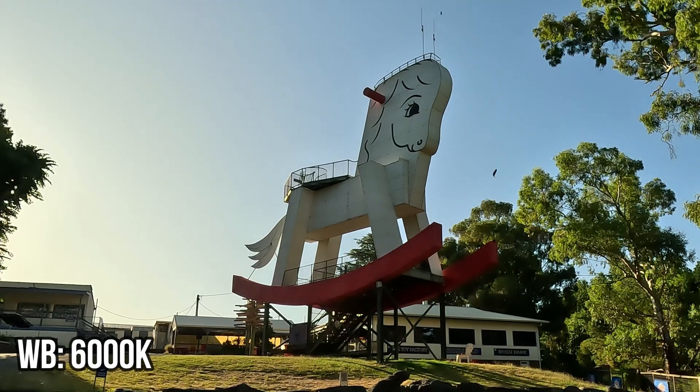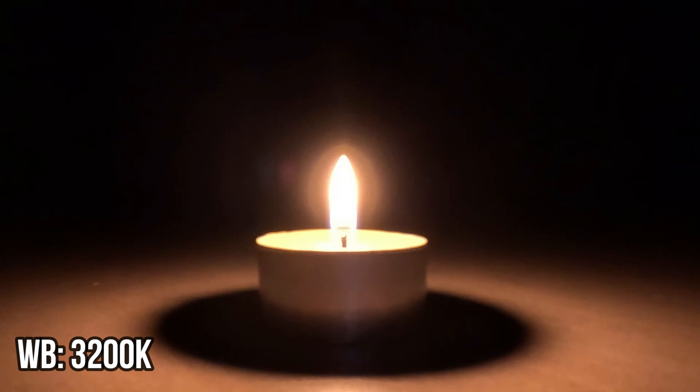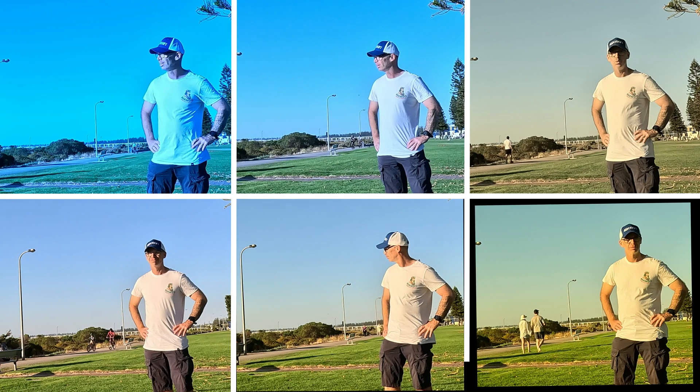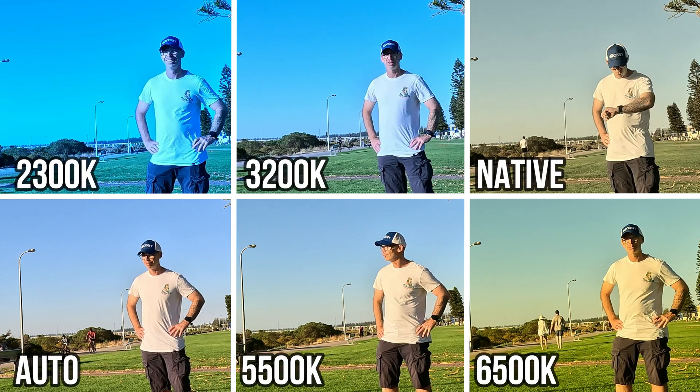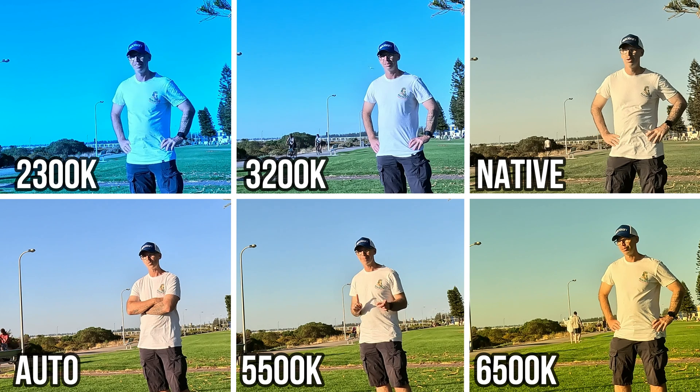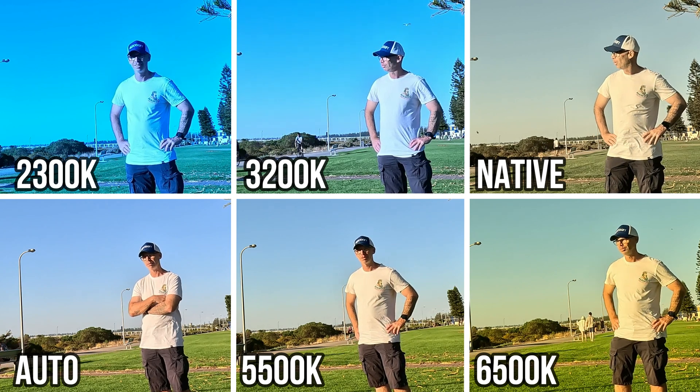Different lighting environments and light sources can have a big impact on the colors that are captured by your GoPro. White balance is a way to correct the colors in your footage so neutral tones like white look white and not a shade of any other color.